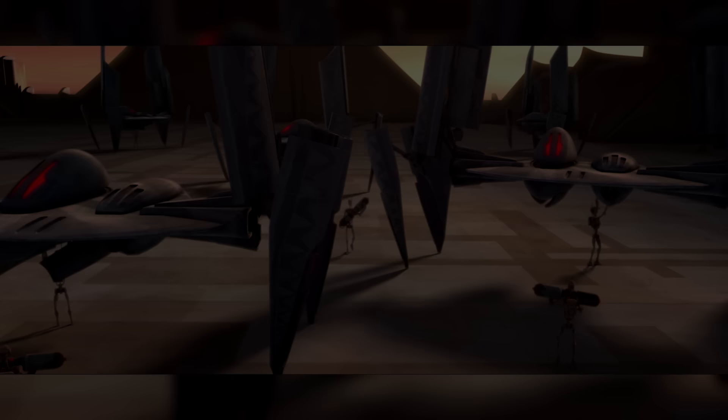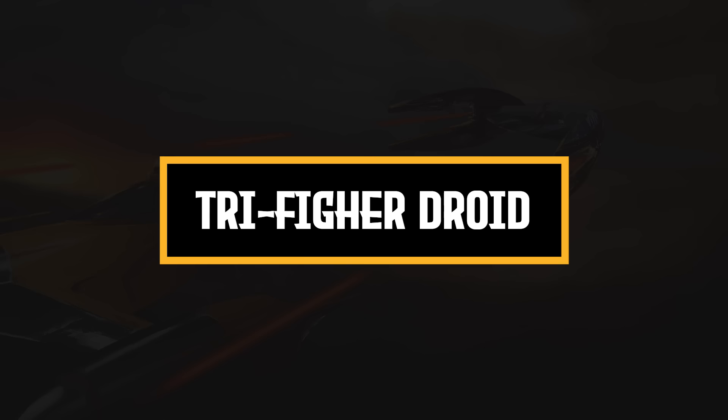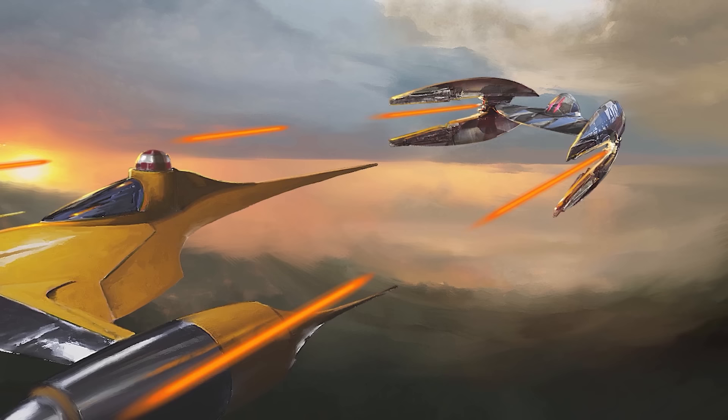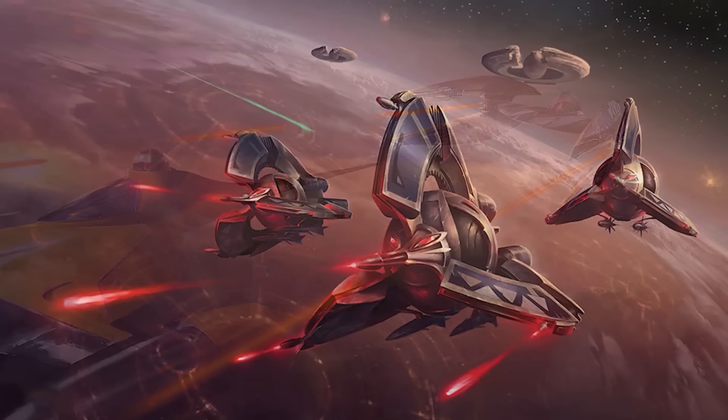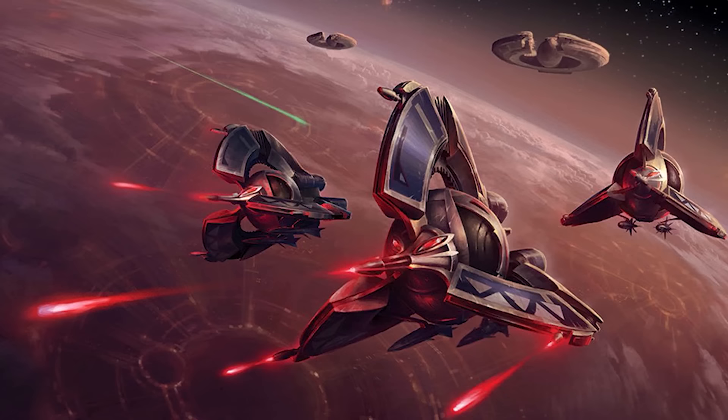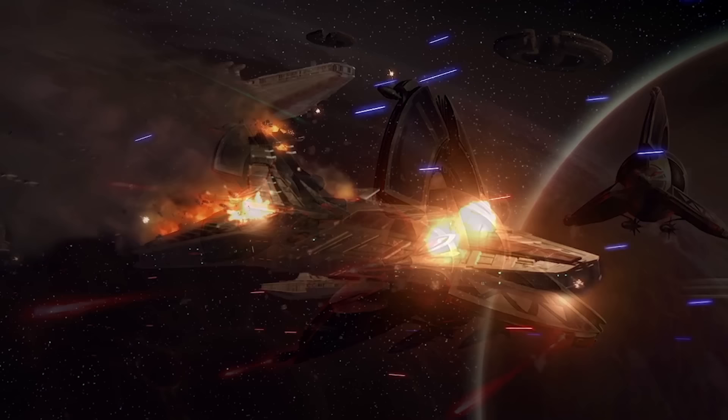In a recent video, we talked about why the Vulture droid was one of the best starfighters in Star Wars because it could perform manoeuvres no living pilot could withstand. We said that only one starfighter was superior to the Vulture droid — the Tri-Fighter, which served alongside the Vulture late in the Clone Wars. The Tri-Fighter wasn't quite as flashy as the Vulture droid and didn't have as much utility, but it was the ultimate starfighter, the terror of Republic fighter squadrons all over the galaxy. In this video, we'll be explaining why.